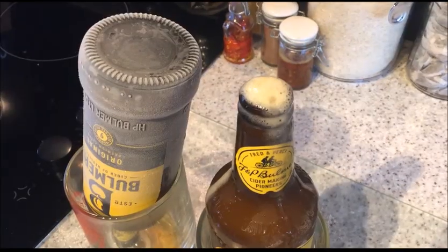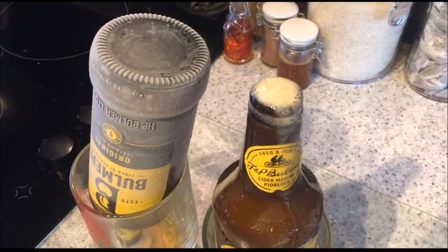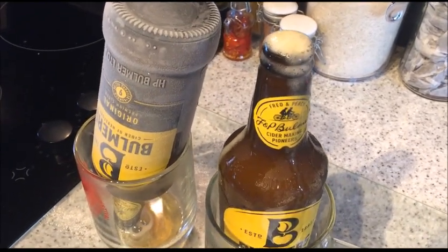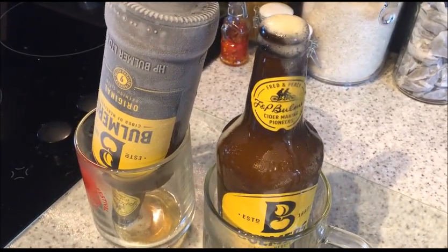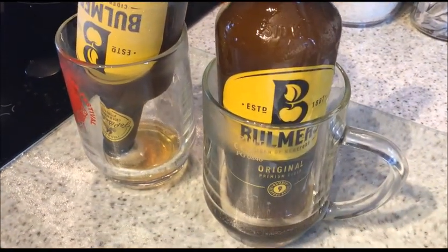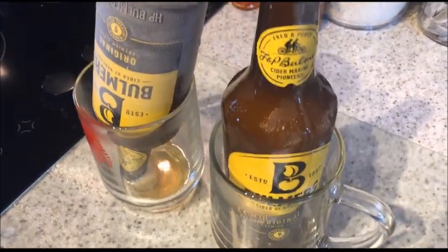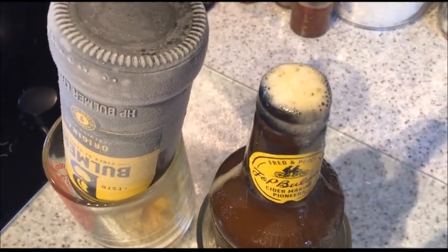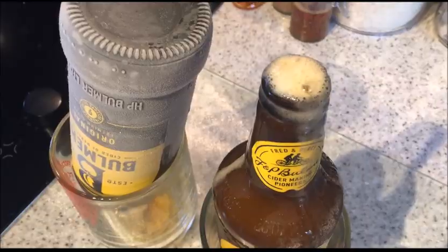I froze two ciders by accident — I put them in the freezer thinking they were a bit warm and needed to cool down quickly. Weirdly, when you open them they just very slowly release — and that's how I accidentally invented a cider slushy.